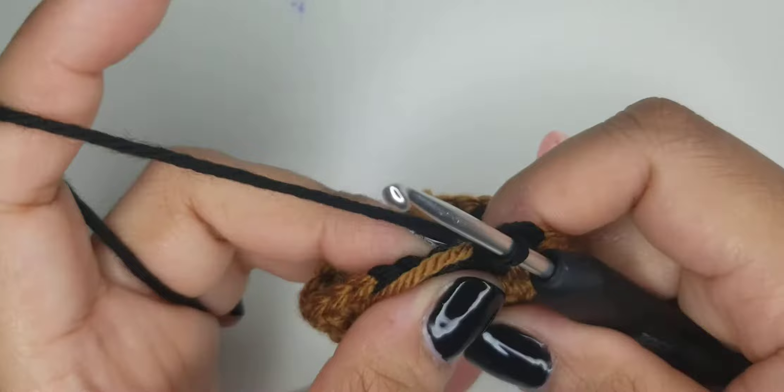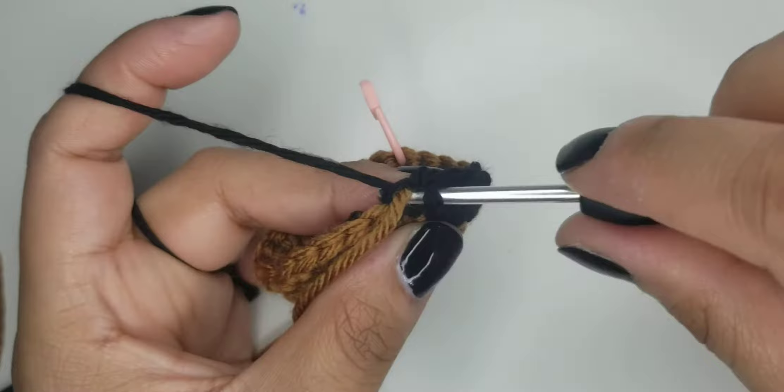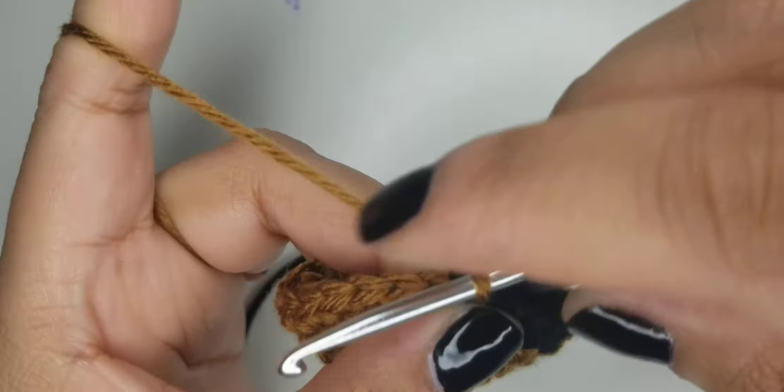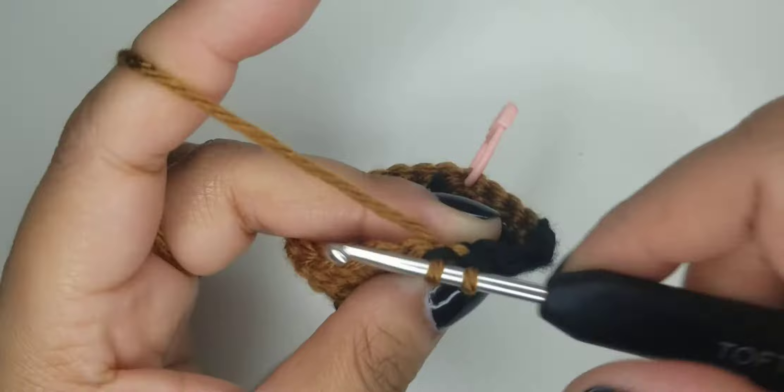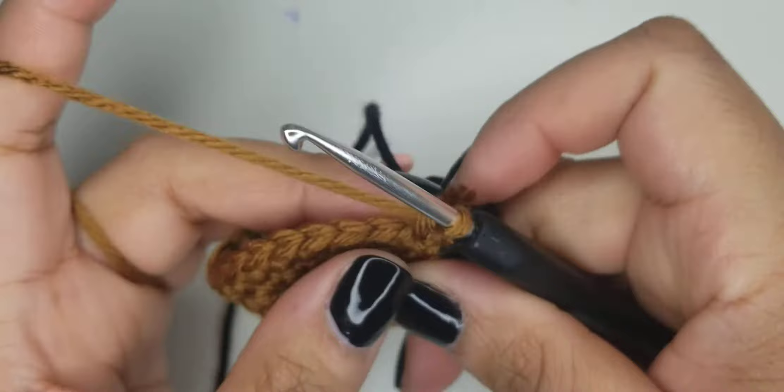We're going to do the five: one, two, three, four. And then at the fifth one, where you're going to color change again, pull up a loop in the black, hold the black, yarn over with the brown. You're going to carry the black for one or two stitches - I like to do two so it's nice and secure - and then drop it and continue on to the rest of the round in brown.